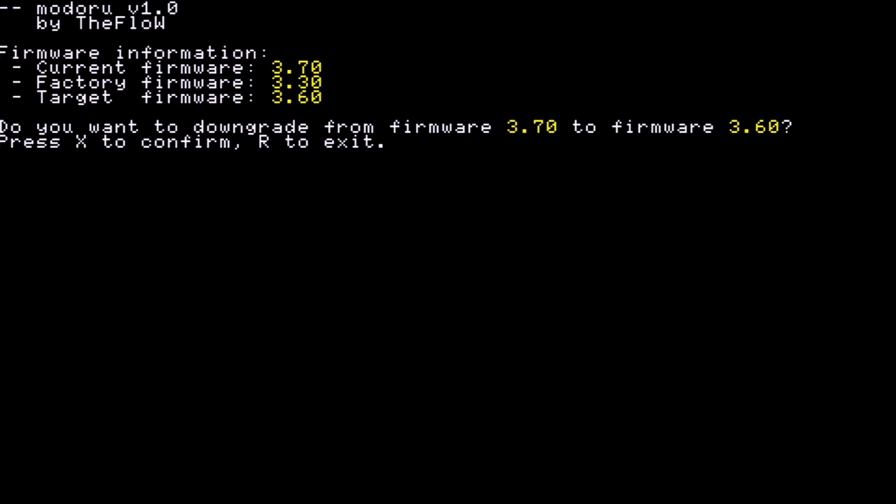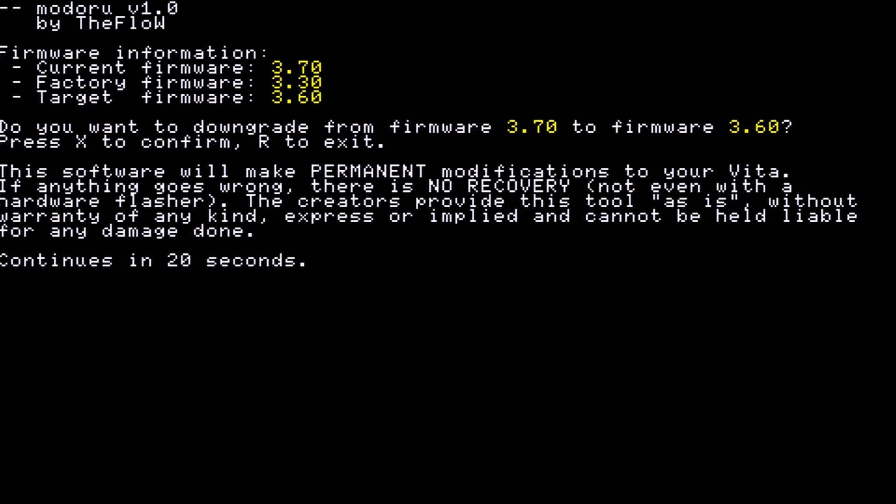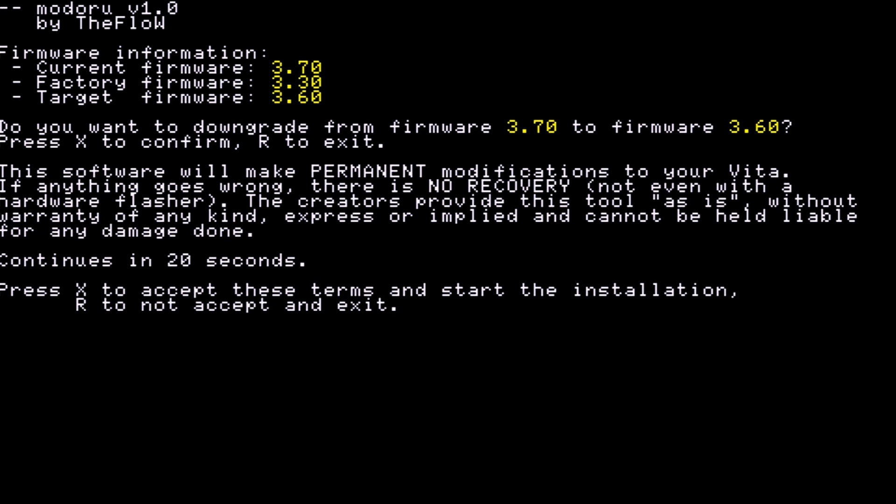With everything set, go ahead and open up Modoru. It will tell you your current version — mine is 3.70 — and your target firmware — mine is 3.60 because that's what I placed there. The target firmware has to be at least the same number as or higher than the factory firmware; it cannot be lower. If you're running into that issue, replace the PSP2UPDAT.PUP with the appropriate firmware version. Press X, and it will give you a 20-second warning to read before you can continue.